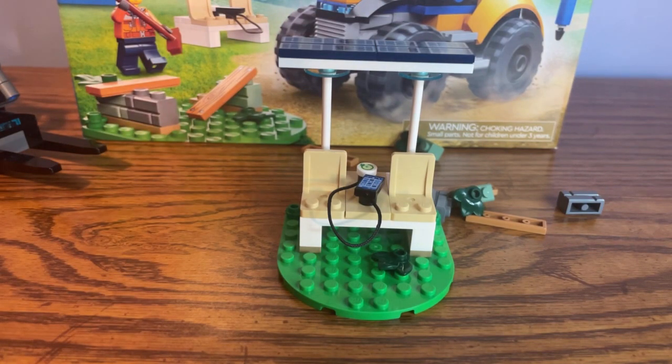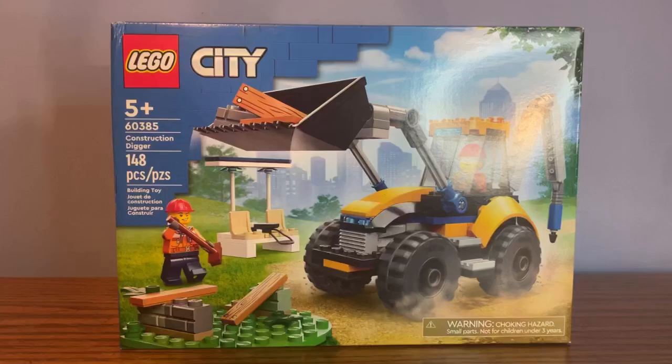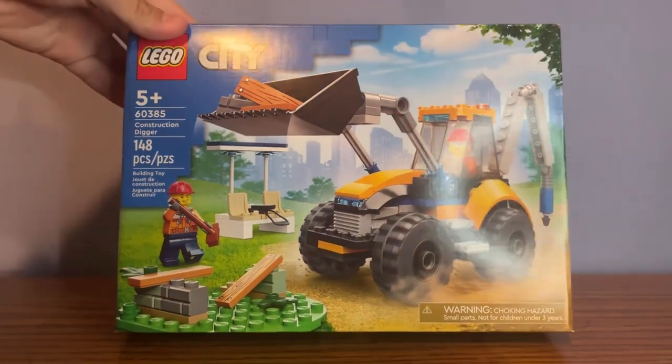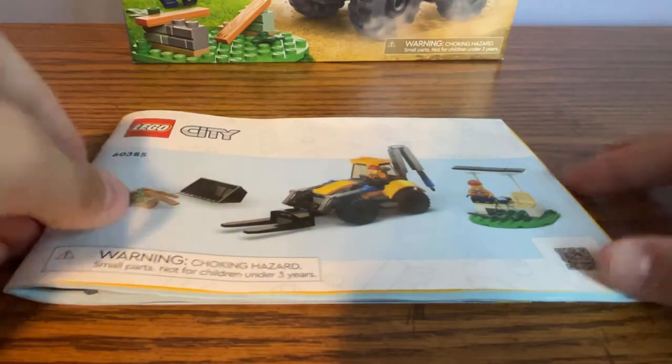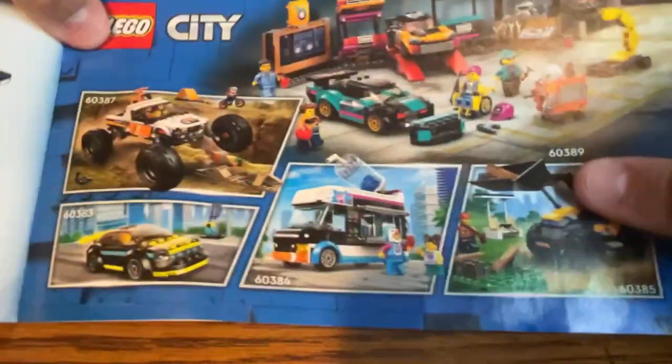Now let's take a look at the box art, the instruction booklet, and my final thoughts. For the box art we have the typical $20 Lego City box style — at the front is all the set information and at the back there are some more action shots. For the instruction booklet there's only one booklet for the entire set, which is great. At the back there is an advertisement for other Lego City sets and a list of all the bricks and pieces.